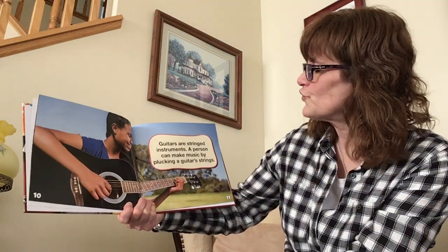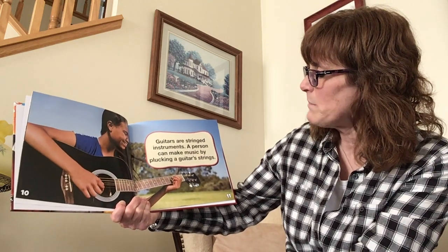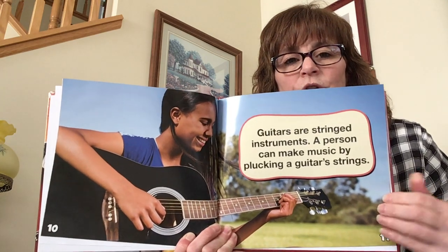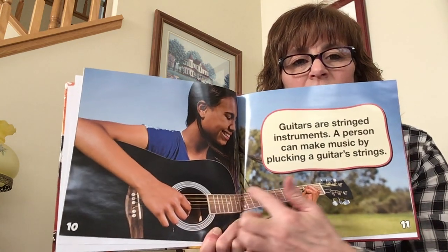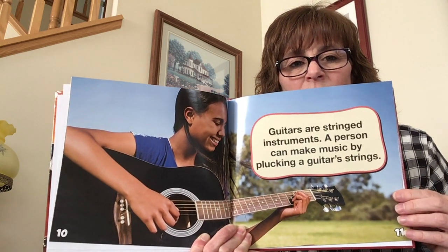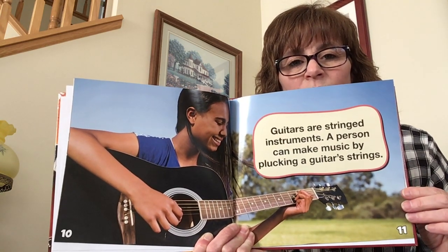Guitars are stringed instruments. A person can make music by plucking a guitar's strings. So here's the guitar. Here are the strings, and you pluck, pluck, pluck. And then you have to hold your hands on these strings in order to make sounds.